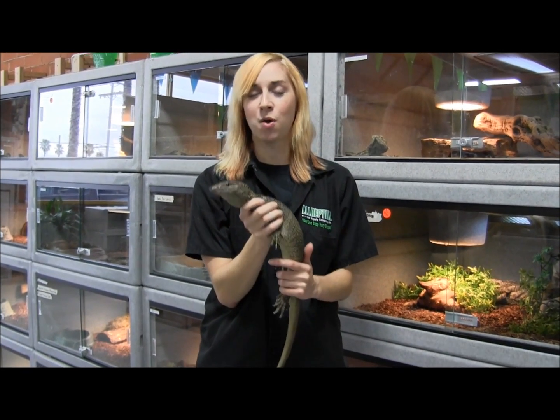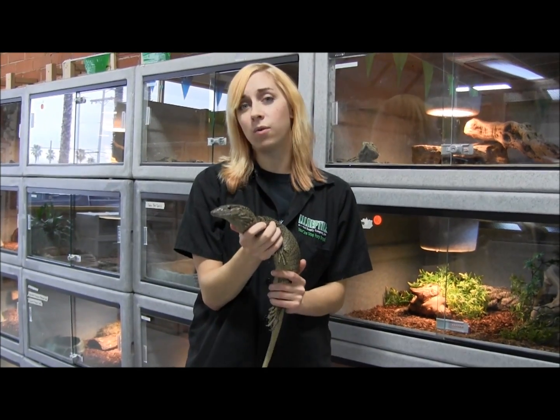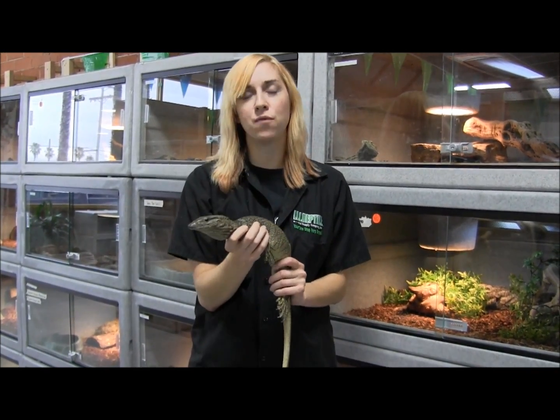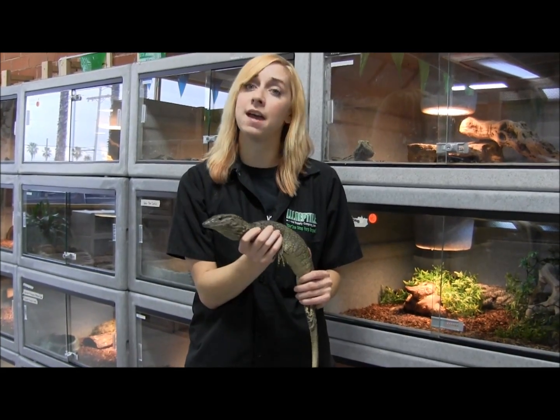This is one of our brown roughneck monitors, also known as Dumeril's monitors. They come from Asia — over by Vietnam, Thailand, that area.